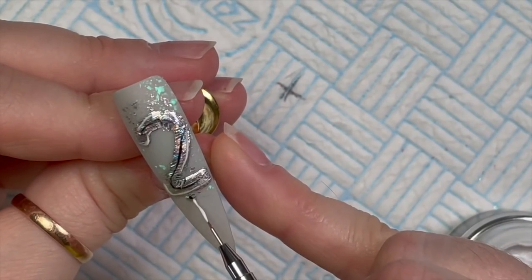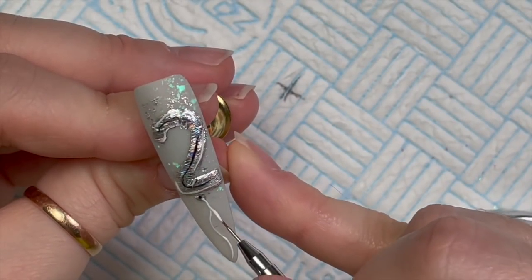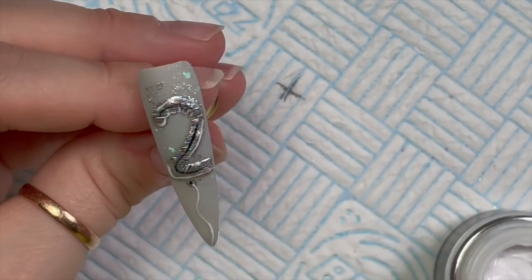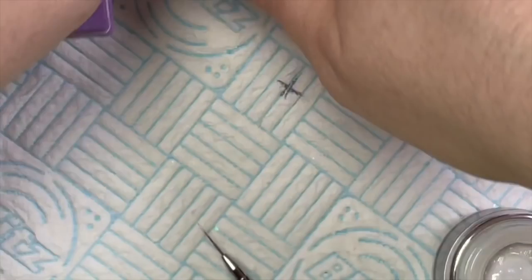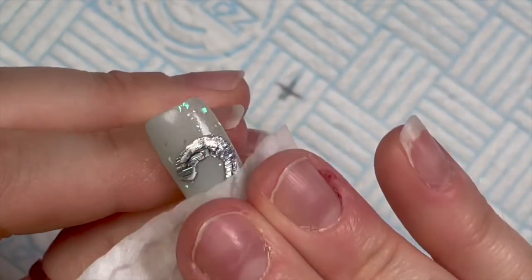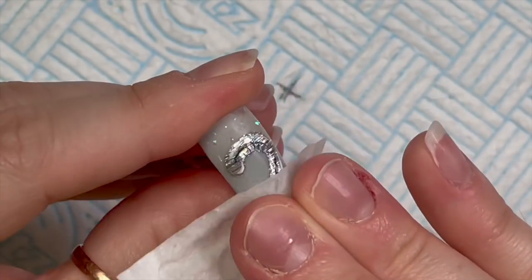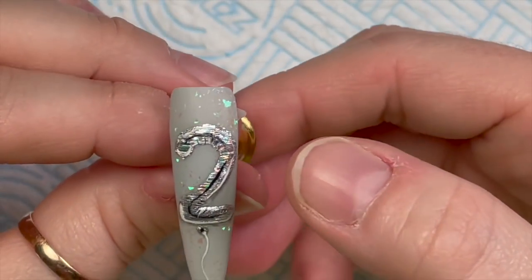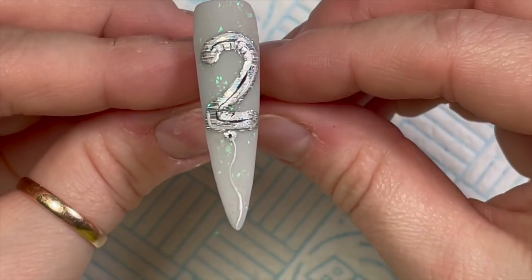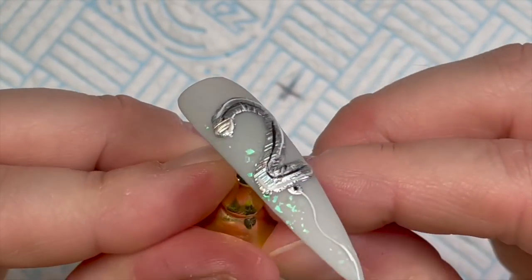Our balloon is not going to float away, which is good because we want it to stay on the nail. Pop that in for 60 seconds and then use the cleanser to wipe away that dispersion layer. There we go — that's our finished balloon. I'm going to do another two, a zero, and a one to make 2021.